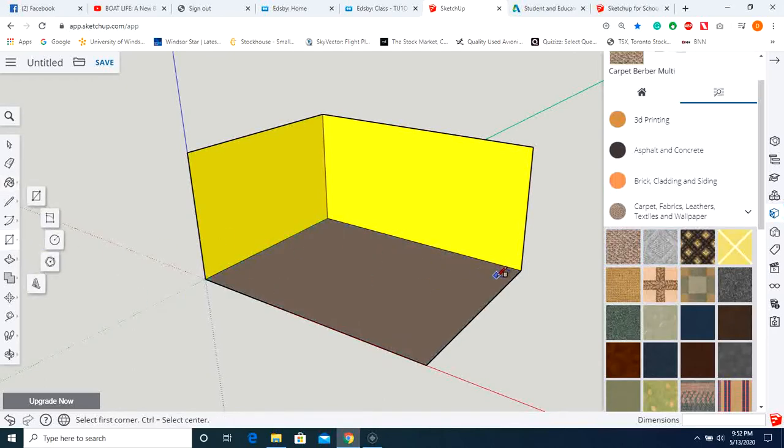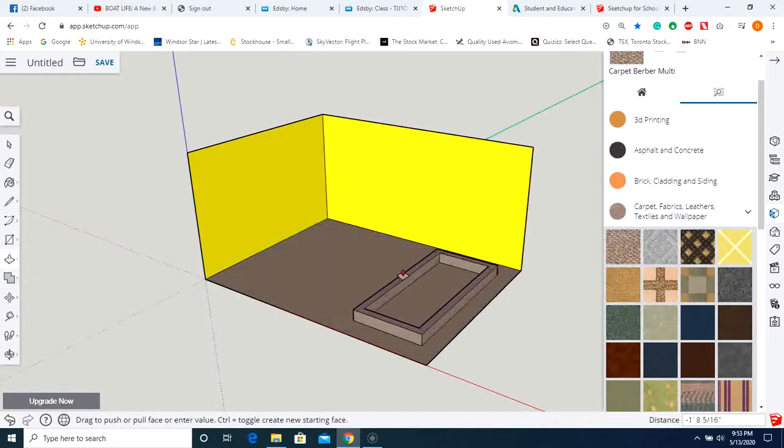Now let's create our pool. We're using the rectangle option, then we'll go over to the offset tool — click once and bring it in. Then go back and select push/pull. Let's push/pull the pool walls up, and push/pull this section up as well. This is going to be our water area.